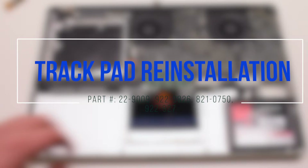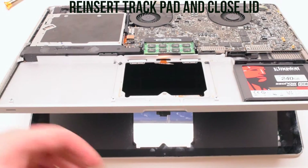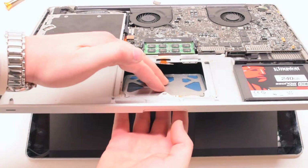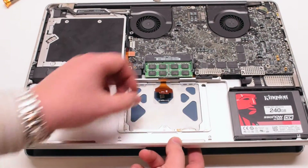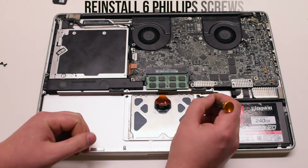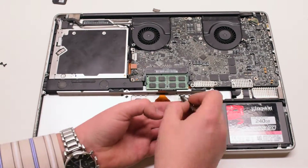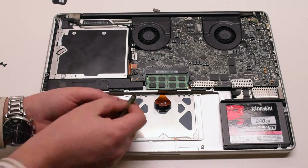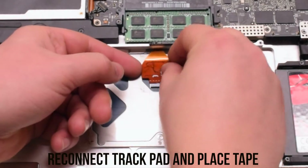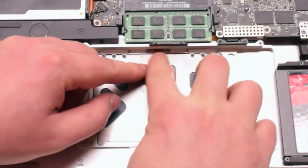Trackpad reinstallation. Lift up the case and insert the trackpad in feet first. Push it up, gently push down, and close the laptop. Go ahead and reattach the six Phillips head screws — three on each corner of the trackpad. You can now reconnect the trackpad to the trackpad cable; gently pry it inside and then press down on the adhesive.